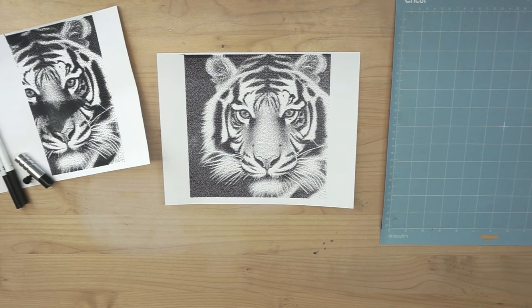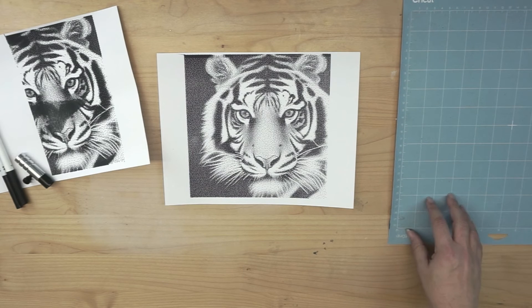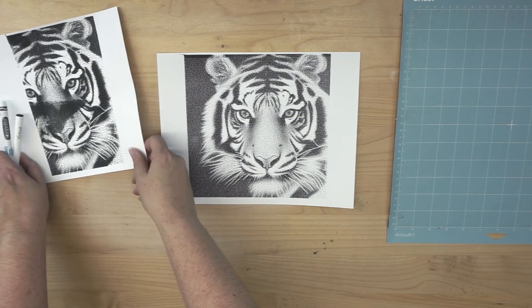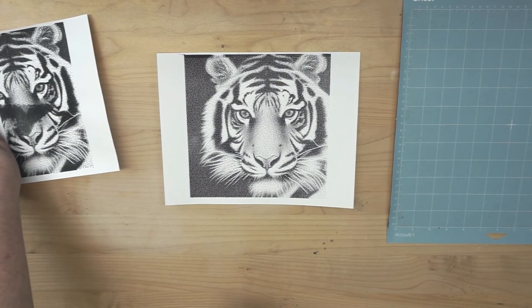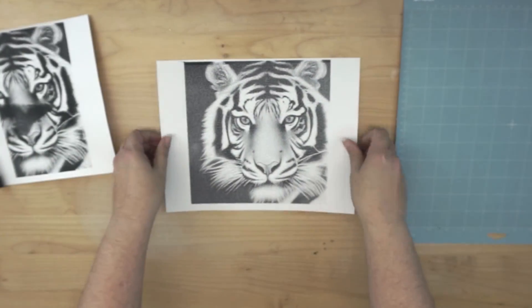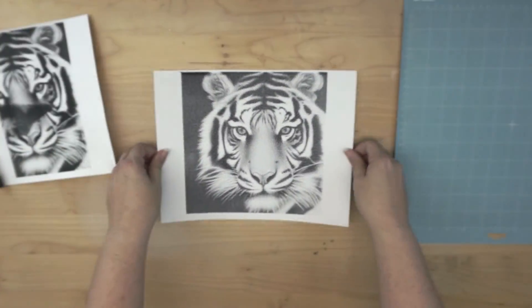So those are my tips: use a sturdier mat — it doesn't have to be a Cricut mat, but there are third-party cutting mats on Amazon made of similar material. Also, getting one that is stickier would help if you use a marker tip, to hold the paper down and help prevent warping. Try to get a felt-tip pen instead of a marker to also help prevent warping from the ink. And for the most part, this is it for today's project. I'm very impressed with the results — I like it a lot.